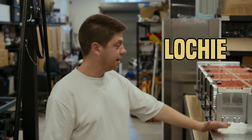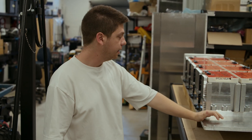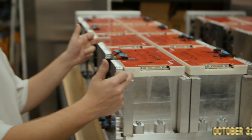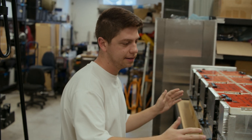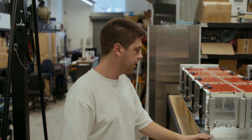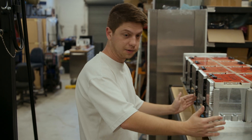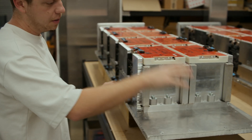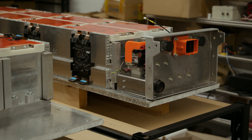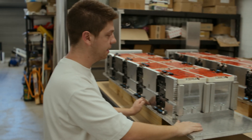A fair bit of work has happened on the packs themselves since you probably saw it last. The last thing we filmed was we had all these parallel together — we're just balancing everything, making sure we top balance them, charge them all the way up and discharge them as well. What happens next: the front plate on this one has got all our contactors and the master BMS, which will communicate with the rest of the BMSs.